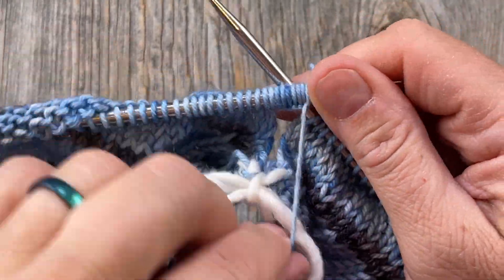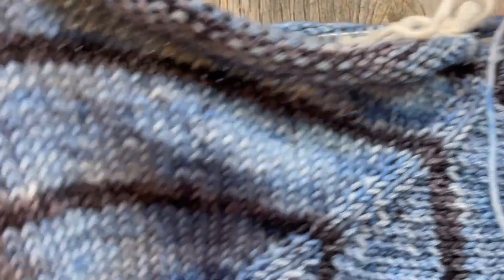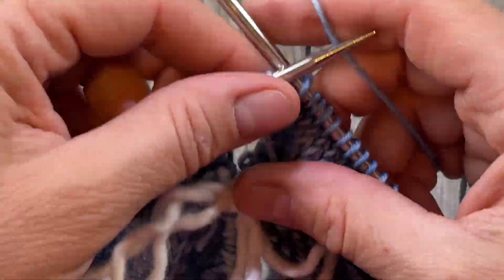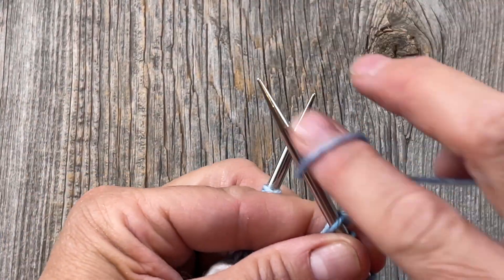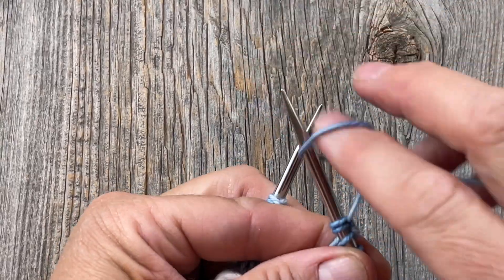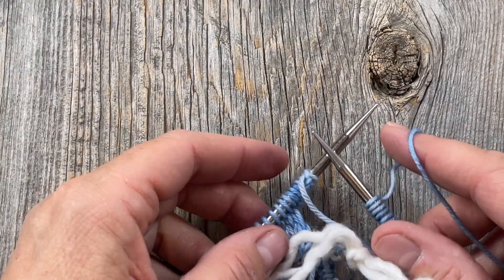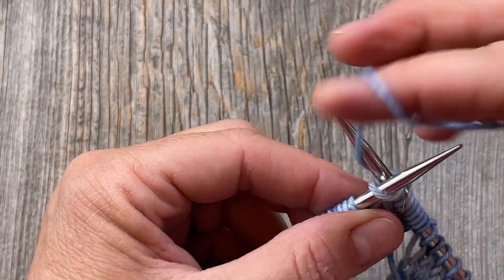After you've put all your stitches on your waste yarn, I like to tie it in a little bow — it keeps the sleeve together. Now I'm going to backwards cast on the same amount again, whatever that was for you, and then place another marker here. This is the center of the left underarm and also the new beginning of the round.